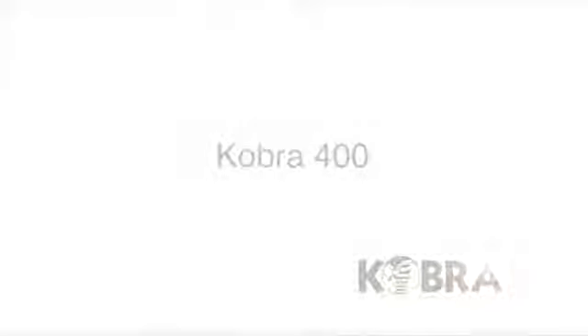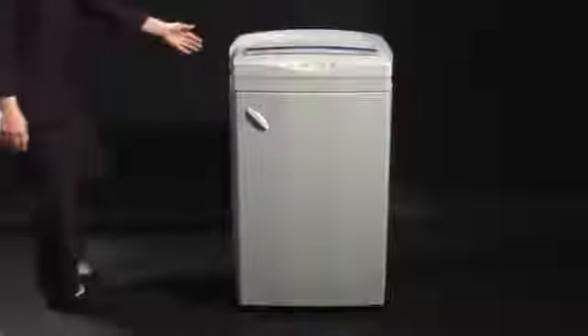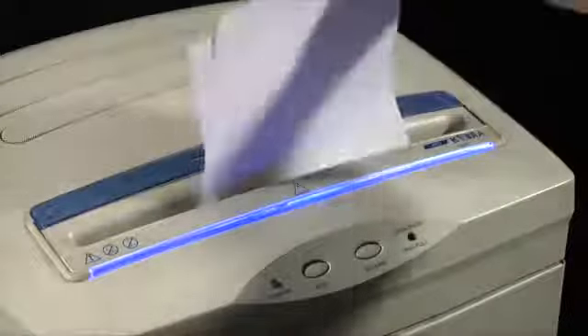Elkoman presents Cobra 400, a professional heavy-duty and multimedia shredder of the classic line.